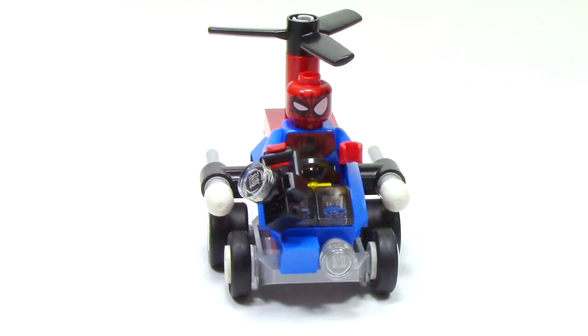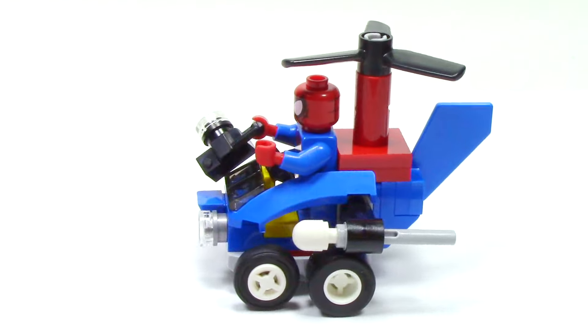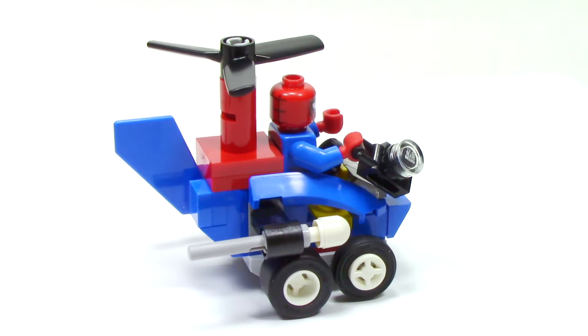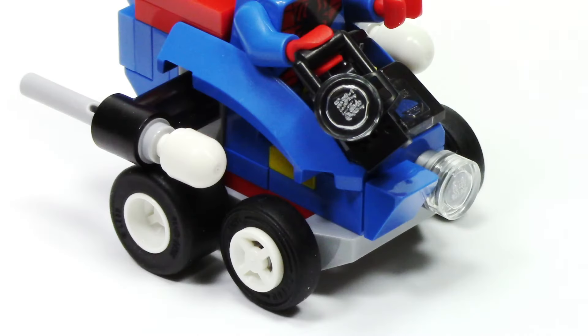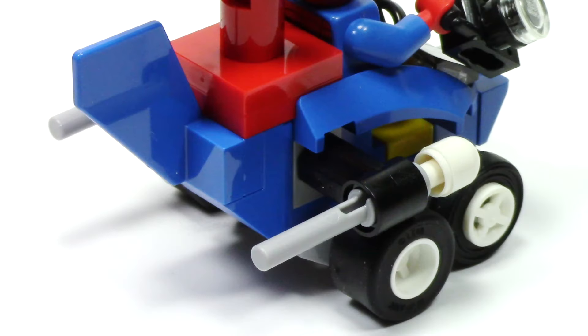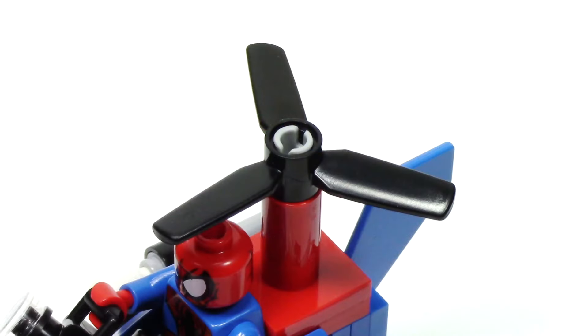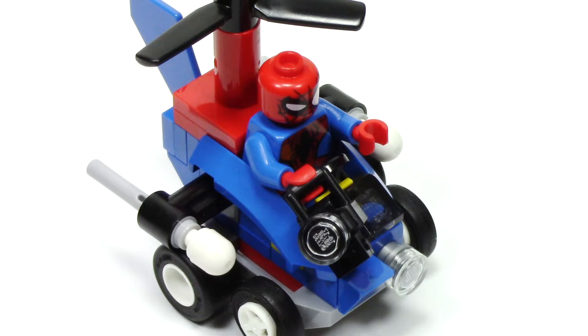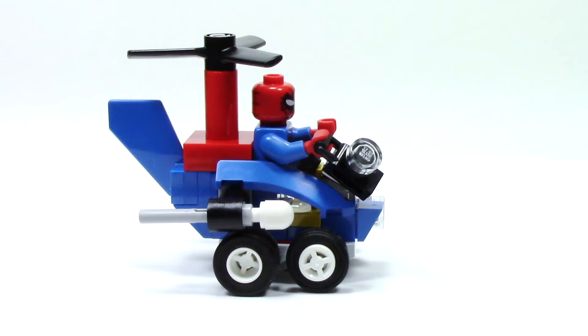Here we have Spider-Man's vehicle, which is actually a helicopter. I really like this vehicle, as it features a fun design reminiscent of one that we got a LEGO set of. At the front of the vehicle, we have one headlight, as well as flick fire missiles on each side — and this is the only vehicle out of the whole line that has weapons that can fire. From the back, we can see a great look at the shaping that creates the rear fin. Just behind Spidey, we have the propeller, which can of course be spun. Spider-Man sits in this curved blue section, and from the side we get a great look at how the helicopter shape comes together.